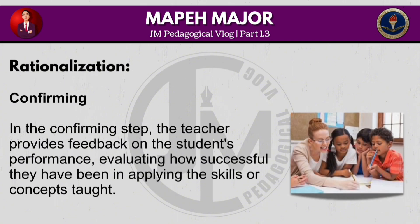In the confirming step, the teacher provides feedback on the student's performance, evaluating how successful they have been in applying the skills or concepts taught.